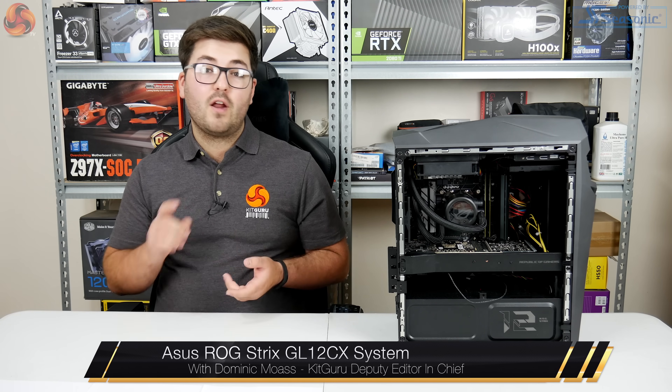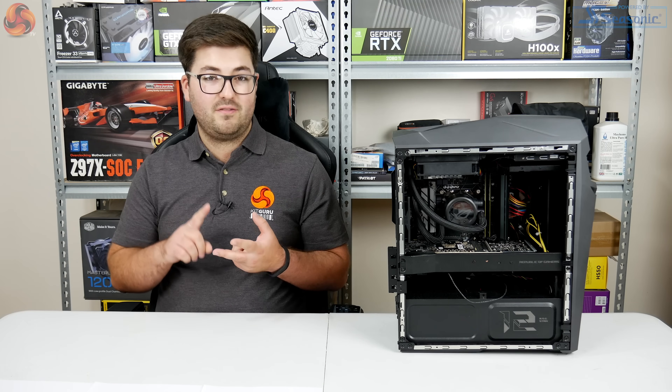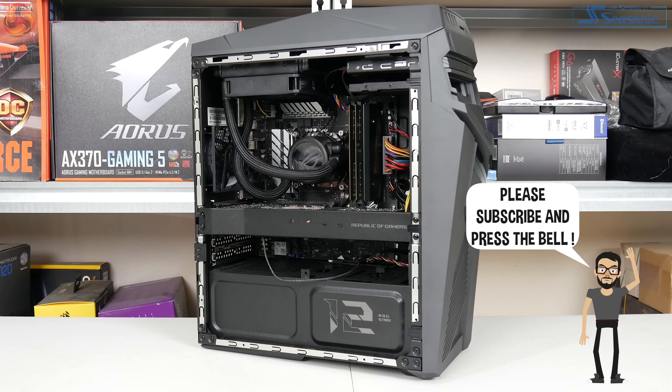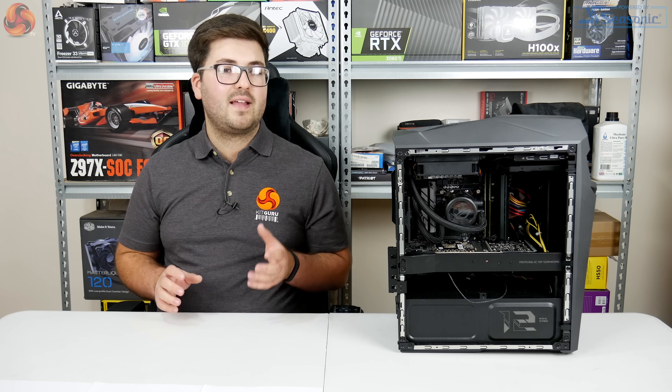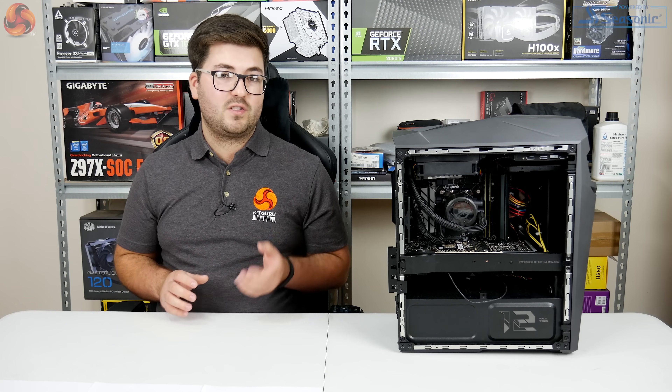Dominic here for KitGuru. Over the last couple of months we've had two major launches from both Intel and NVIDIA. This PC sitting beside me, the ASUS ROG Strix GL12CX — a very catchy name — is actually the first PC that combines Intel's 9th gen CPUs with NVIDIA's RTX graphics.